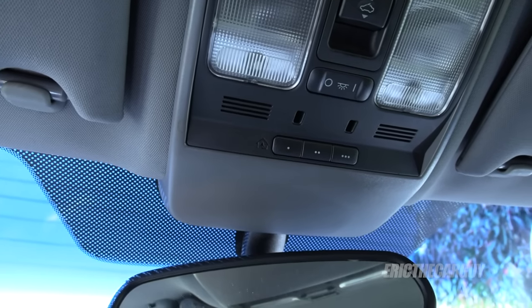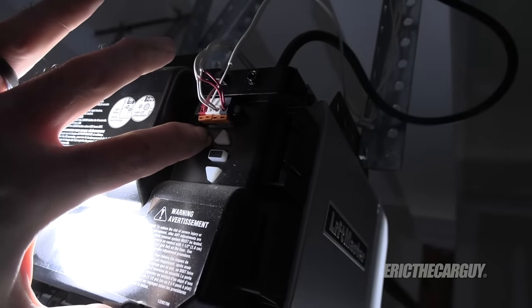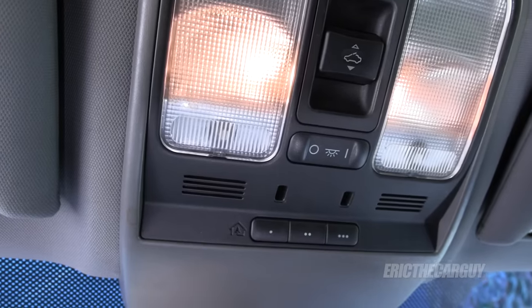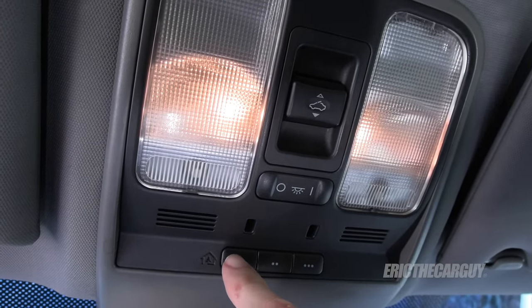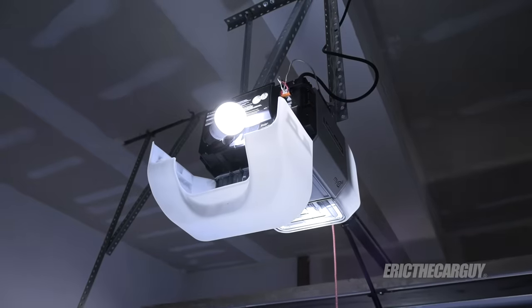Okay, so that's blinking quickly. Next, you want to go in and press the learn button on your garage door opener. Now within 30 seconds, press the button on your Homelink. When the light on the garage door opener blinks, you're good to go.